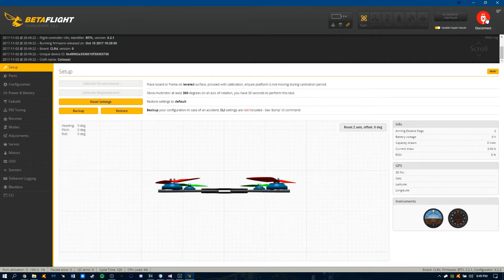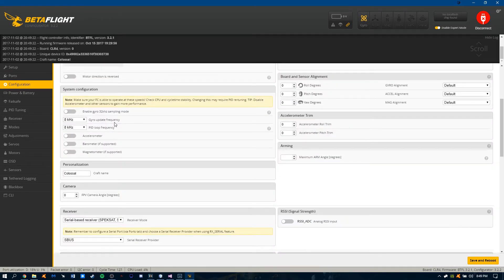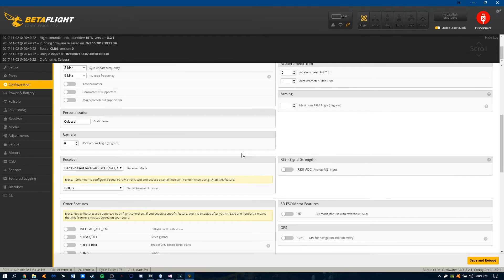My configuration is pretty standard other than my PIDs. I'm running a CL Racing F4. As you can see, I'm running 8 kHz on both the gyro and PID loops. I prefer the way 4 kHz feels, but 8 just makes prop wash handling that much easier, so that's why I leave it at 8 — it just works for me. I'm also using DSHOT 600 for the DSHOT commands.